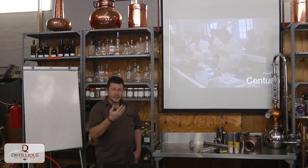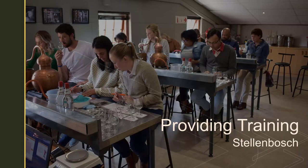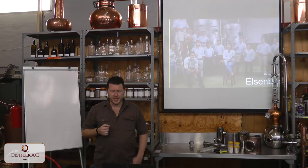If you ever want to do on-site training, Centurion is our primary training facility. We also have a training facility in Stellenbosch, and we are looking at opening up additional facilities in Durban and PE as well. We've also been approached to open up a facility in Eastern Europe, in Georgia. We took over Elsenburg Agricultural College's training a couple of years ago, where we do the on-site training for their winemakers in distilling every year.